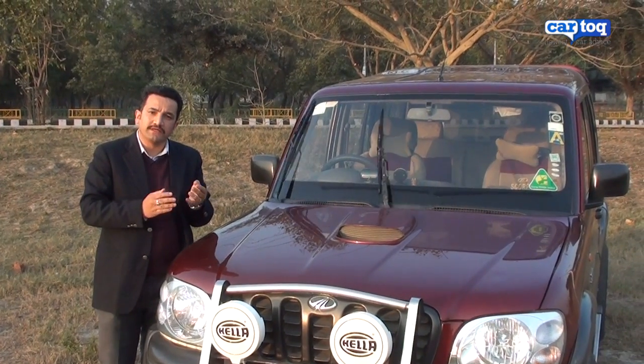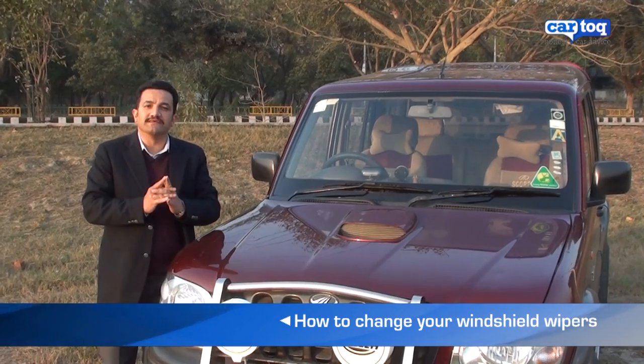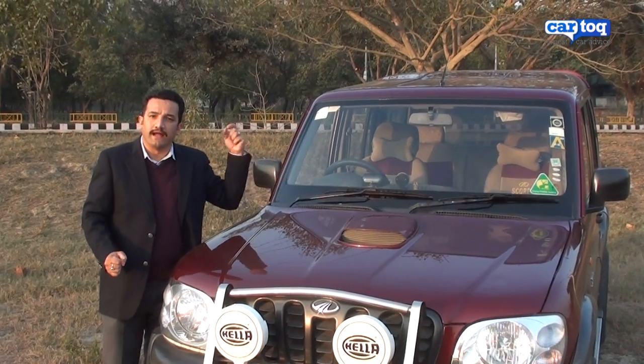So that is how you can change your windshield wipers without having to incur heavy labour costs at a service station. This takes a minute to do at home.